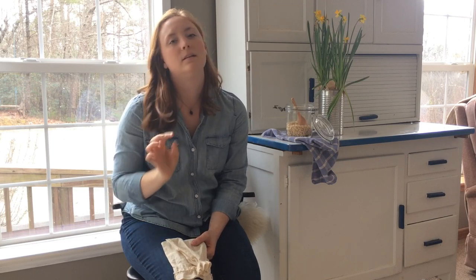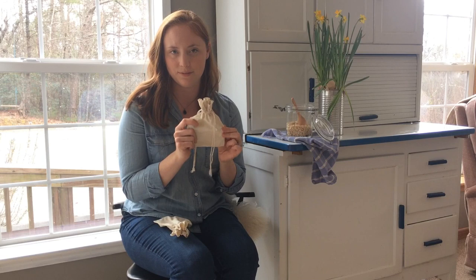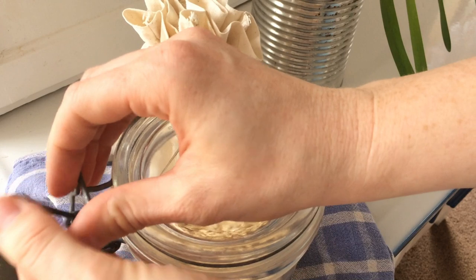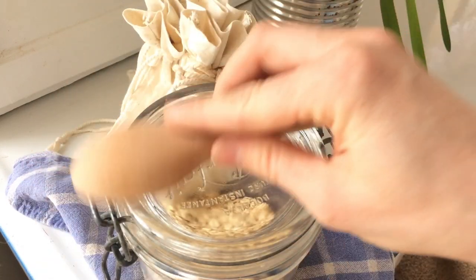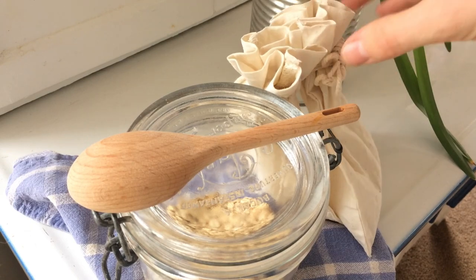I'm going to put a link for these adorable little pouches down below if you want to grab some, and also a link for my favorite shea butter and tallow balm, and for the blog post that goes along with this video. Hop on over to my blog digthegoodlife.com where I share simple and creative home life, wholesome food, and handmade projects. Thanks for stopping by today — I'll see you in my next video!